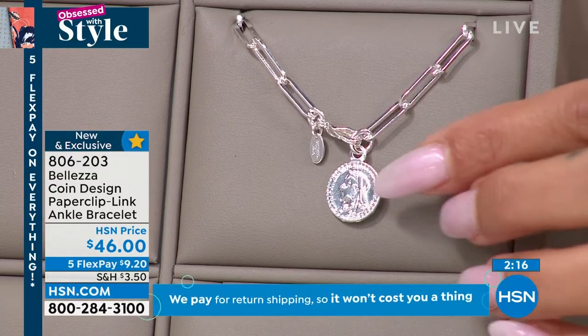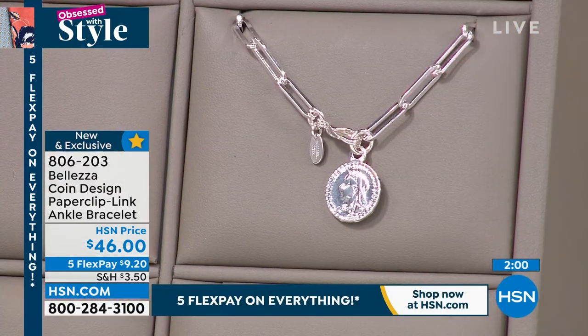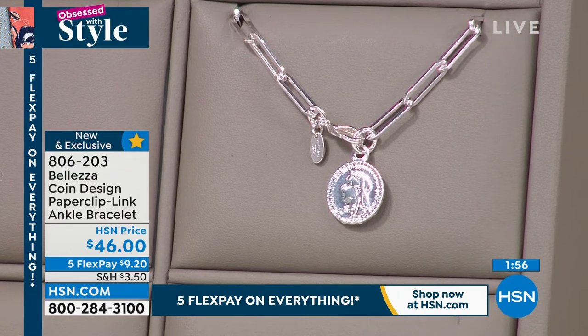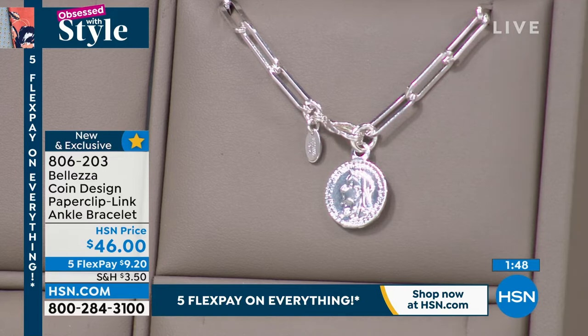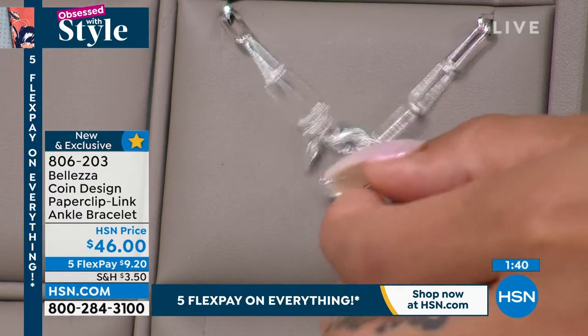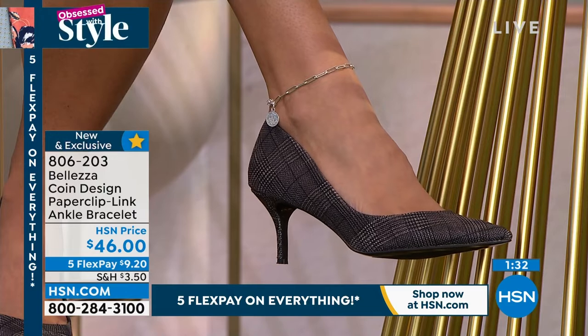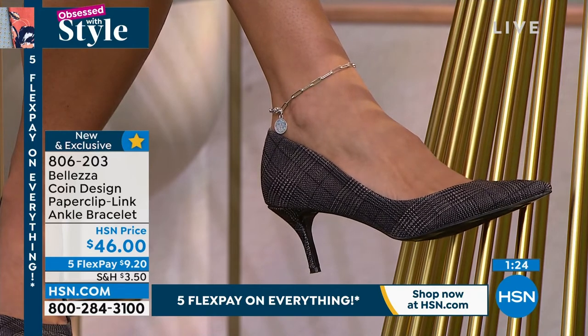Let's talk about the coin on there as well. At this price, they could have just given us a paperclip link, but they always go beyond and make something extra special by adding these beautiful coins. The designer looked at it and said, this needs a coin — it's actually a replica of an antique coin. It's just that little extra something that draws your eye. At the 10-inch length, you can short-link this at any one of the links and create the perfect fit for yourself. One size does fit most. This is your chance to round out your wardrobe of jewelry colors.